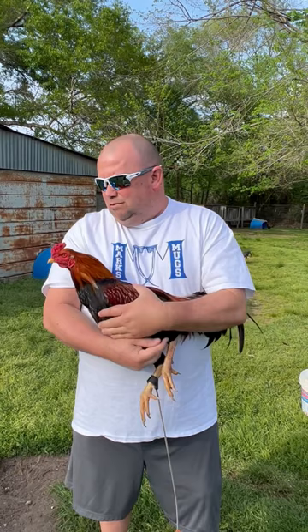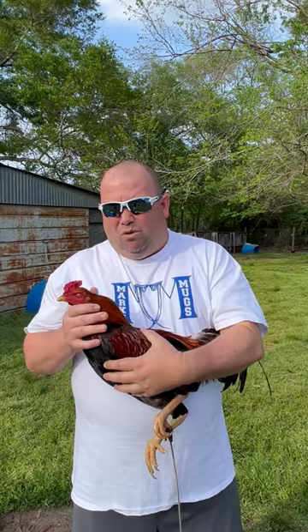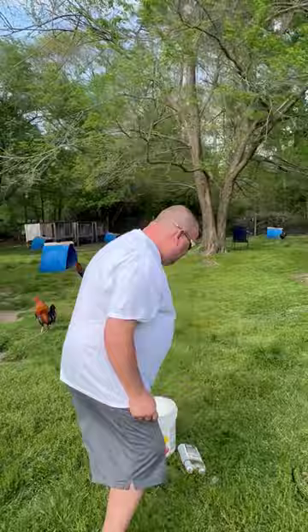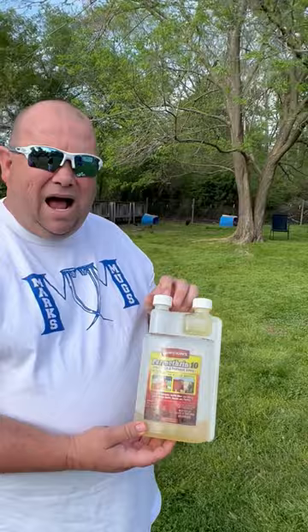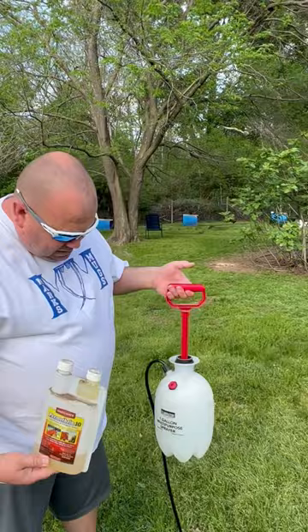We keep our chickens super healthy, and what we want to do to combat this is use a chemical. This is what we use: Permethrin 10. This is Gordon's brand — they also have Martin's and all kinds of others. This comes from Tractor Supply. What you'll do is put this in a sprayer, like a one-gallon sprayer. This is great for mites and everything, but especially for buffalo gnats.